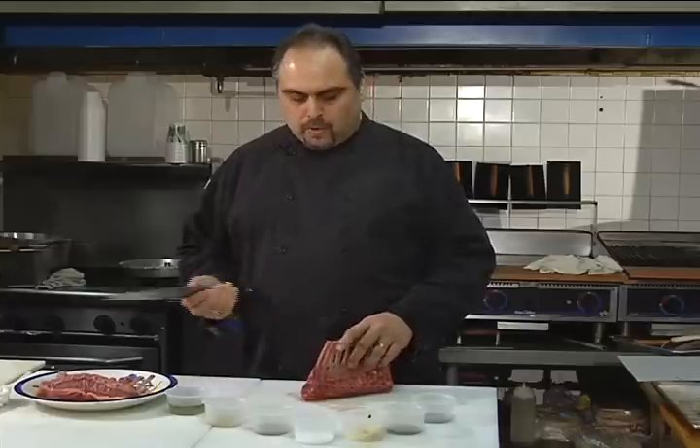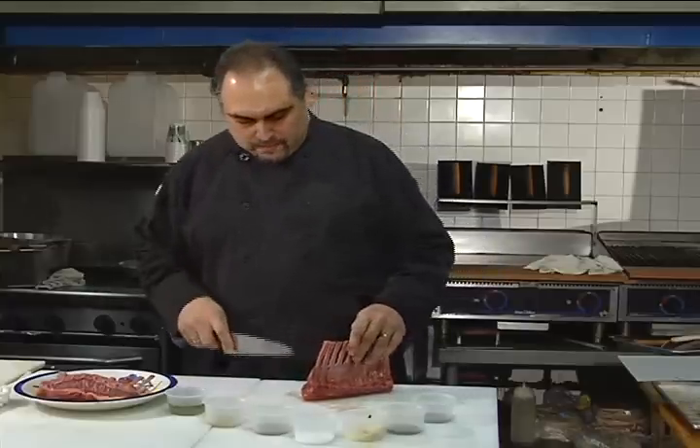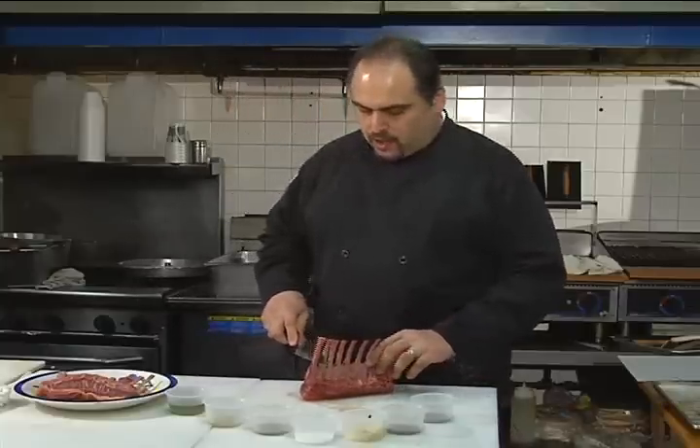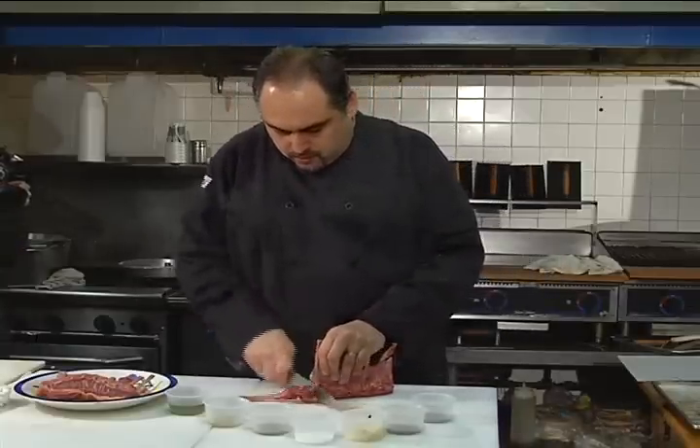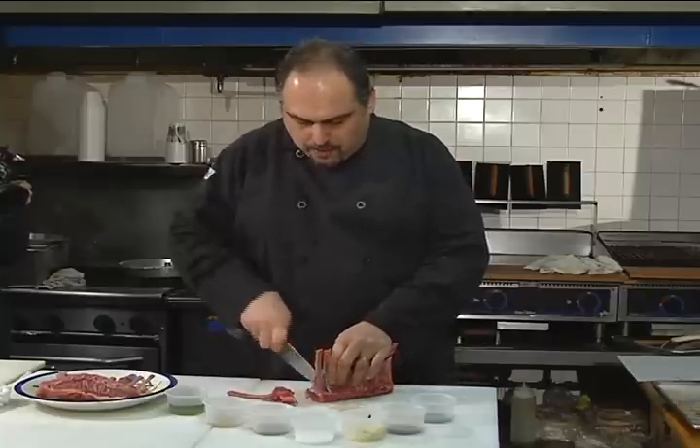Now we're going to cut the rack of lamb. When you buy them at the store, mostly they're already pre-cut for you, but I always buy them so I can cut them myself. Make sure you have a sharp knife.